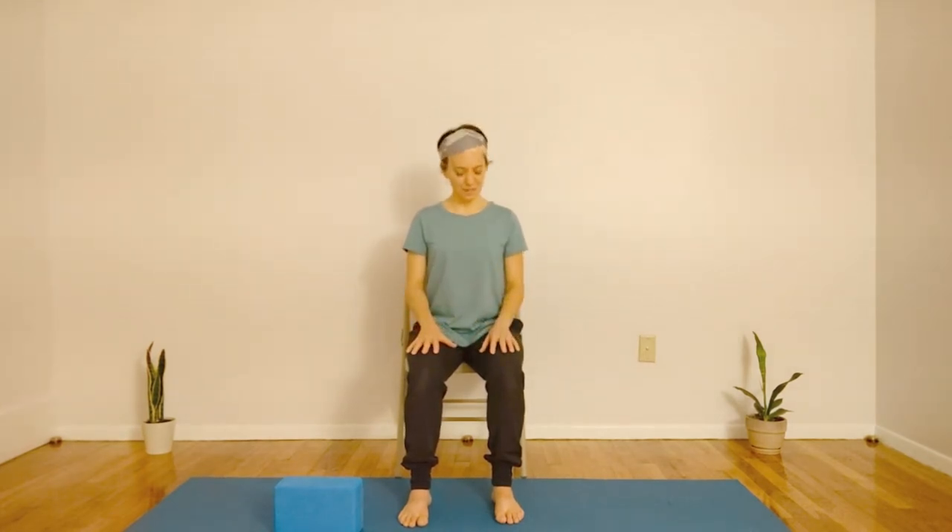If you are in a chair, come to a comfortable seated position where your knees are at a 90 degree angle. Perhaps this means you are forward in your chair, scooching forward, or rolling up a towel or a blanket or using a pillow to bring your hips up to achieve that 90 degrees. Feet are shoulder width apart, firmly planted on the ground. Bring your hands to your thighs and bring your attention into the room. Now bring your attention inwards, focusing on your own body and on your breath.